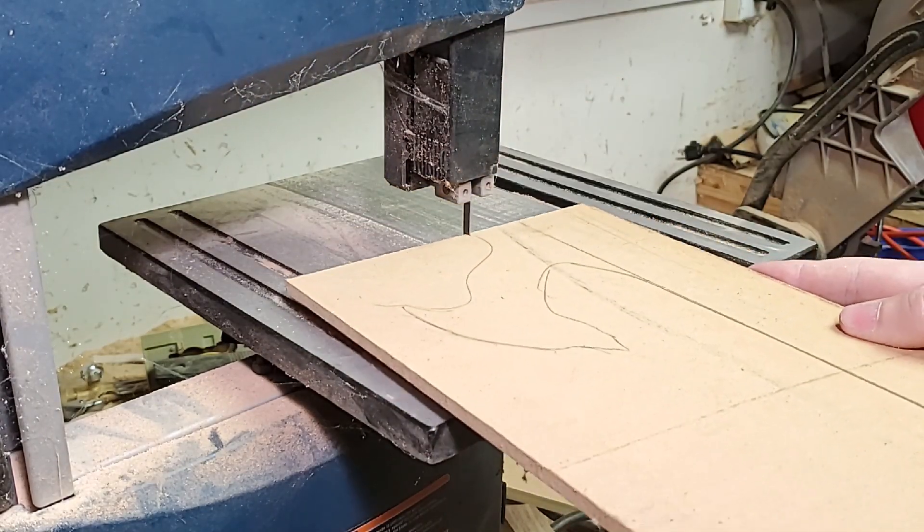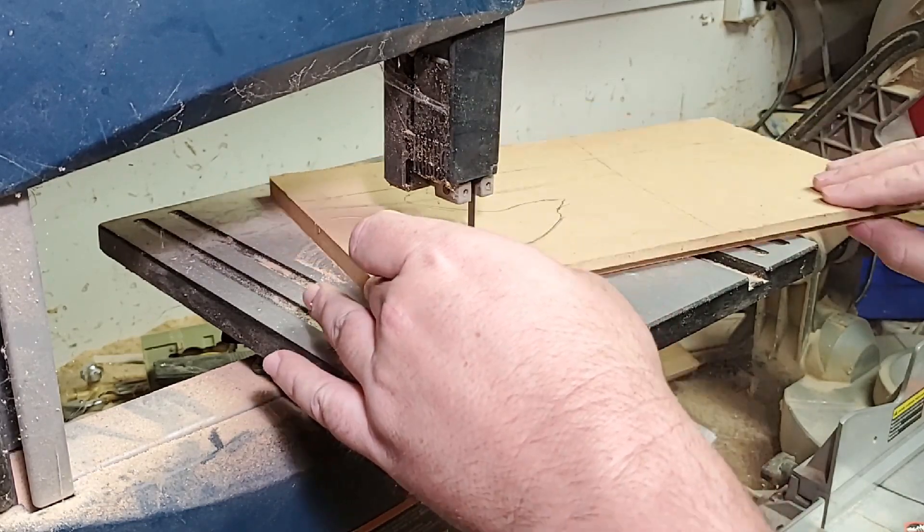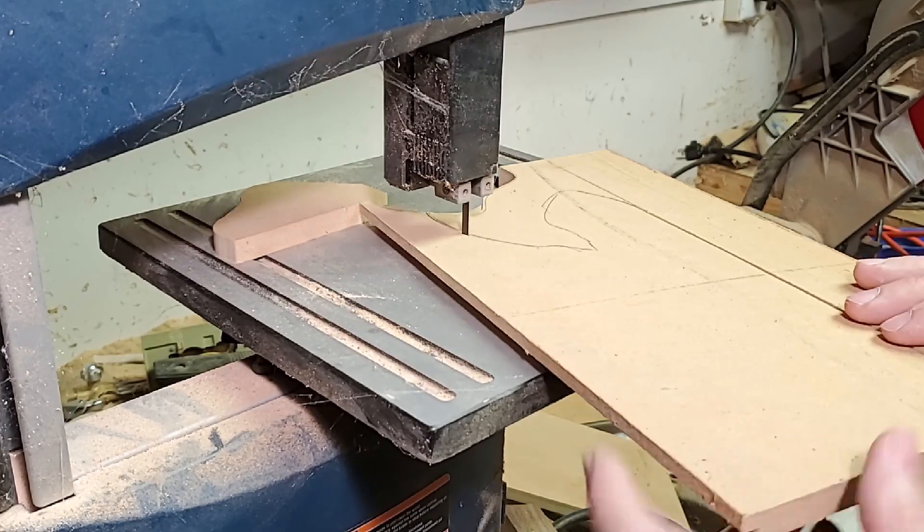It works okay on straight cuts, but is terrible on curves because of the mostly imaginary blade guides. I almost knocked the blade off the saw a couple of times.